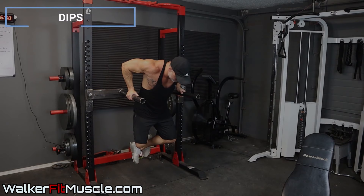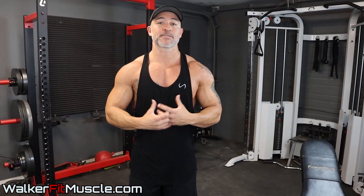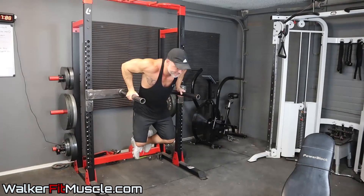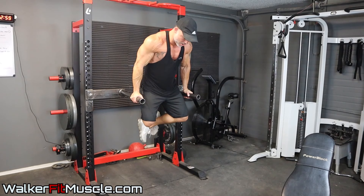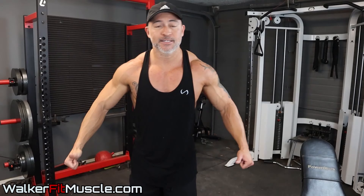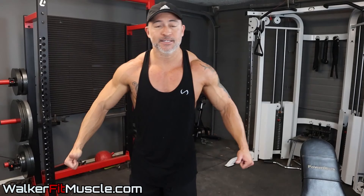Your final chest exercise is dips. I really love dips to shape that lower chest and build that lower pec — give a nice full look. Get your elbows rotated out slightly, take it as deep as you can comfortably go, and get a good forward lean. Don't be upright because that puts a lot of stress on your shoulders. Focus on stretching the pecs, not the shoulders — your arms should be locked and you're bringing your pecs down. At the top, mentally bring those elbows together to get maximum contraction.